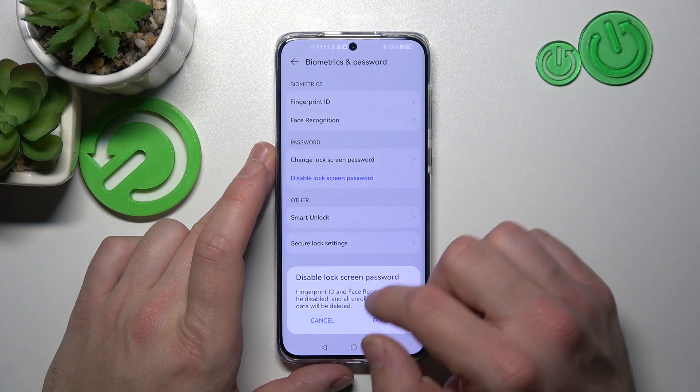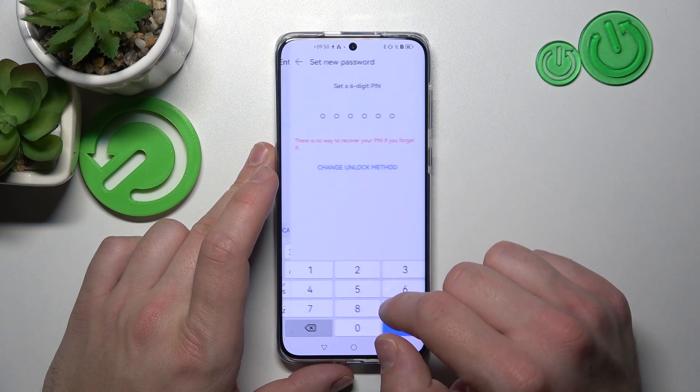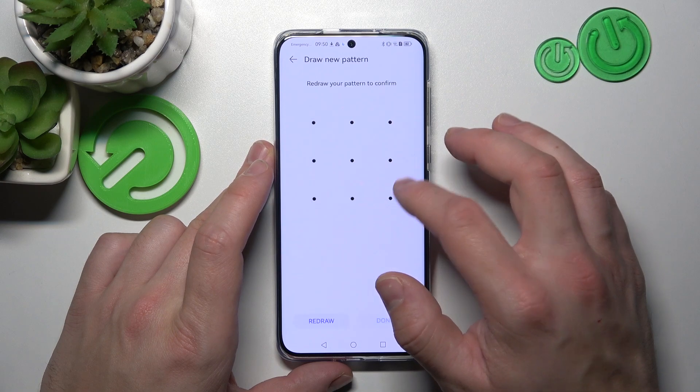In the end, let's select Pattern. To create a pattern, connect at least four dots.